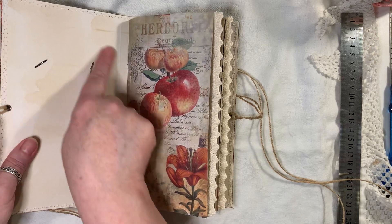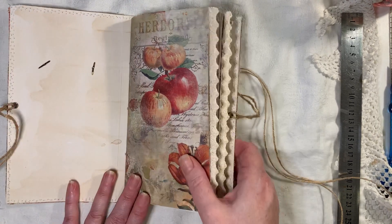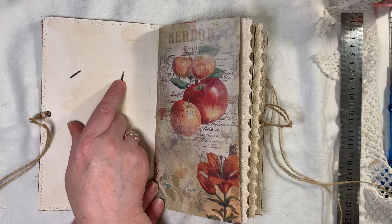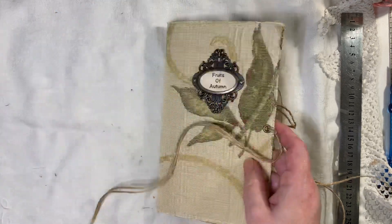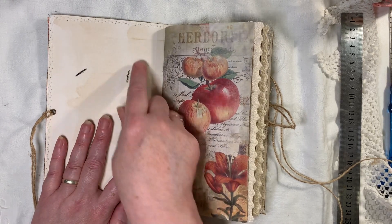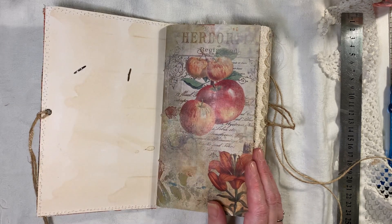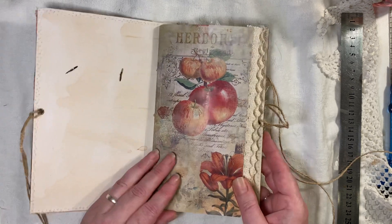Oh, I forgot I was supposed to put a stamped piece on there — just to hide these brads which hold that on. I will do that as soon as I finish filming this. I'm just going to cover that over with a 'this book belongs to' on a separate piece of card. I knew there was something I had to do.